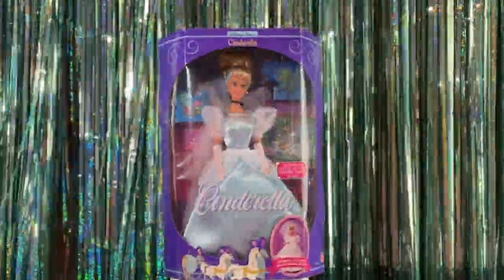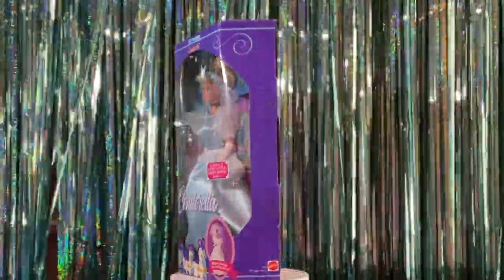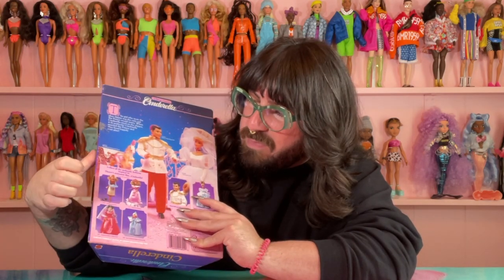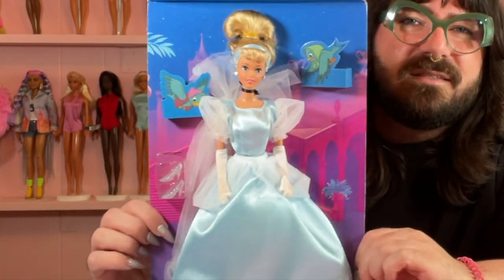Next up we have Miss Cinderella, who is also from 1991. These are from like the same collection — the boxes are pretty much exactly the same, just with Cinderella stuff on it. There's a first edition of the little Golden Book inside — a miniature book, I'm obsessed with that. On the back we have Prince Charming, and you can get other dolls with her outfit from the beginning of the movie, the dress she made, the stepmother, and the fairy godmother. It says 'ball gown changes into wedding gown,' that's fun. I'm going to open it — here she is! I did not have Cinderella, I don't think.